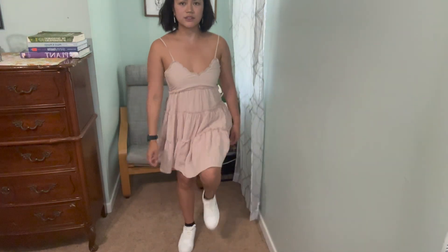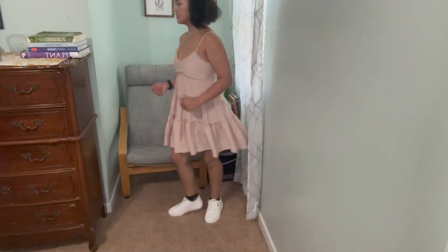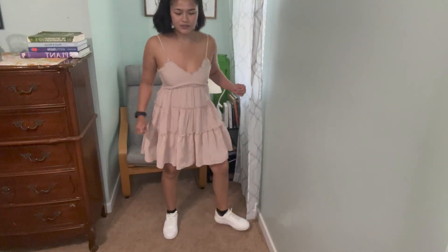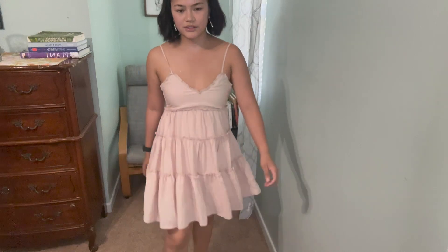I should have worn white socks, but let's just ignore that. I think they go really well with this outfit. Honestly, it's very comfortable. I feel like there's cushion — it's supported.